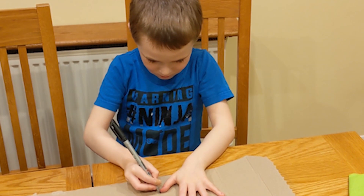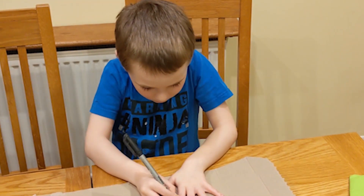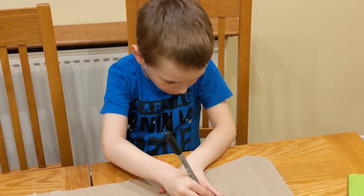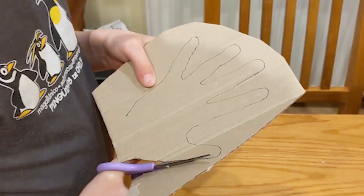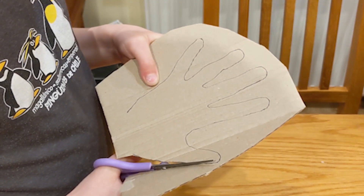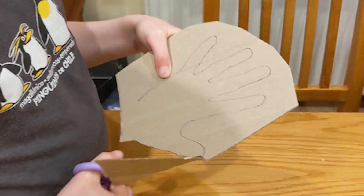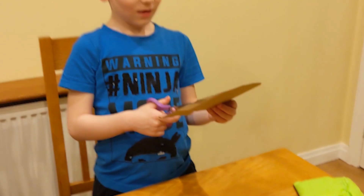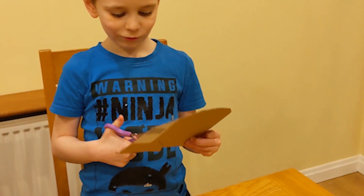The first step is to get a thin piece of cardboard and then draw it around your head, but make sure the pen stays straight. Next, carefully cut out your headband. If you can't do this, have an adult help.